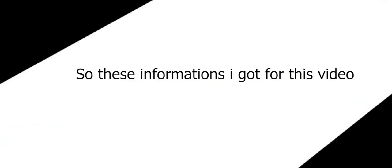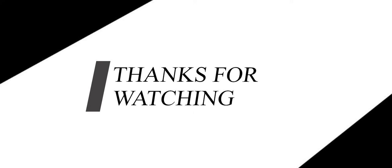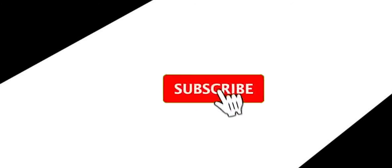That's all the information I have for this video. I will come back with another good video, so stay tuned. Don't forget to subscribe, like, and share. If you have any doubts, tell me in the comment section — I will reply. Don't forget to subscribe to Salz Gaming.